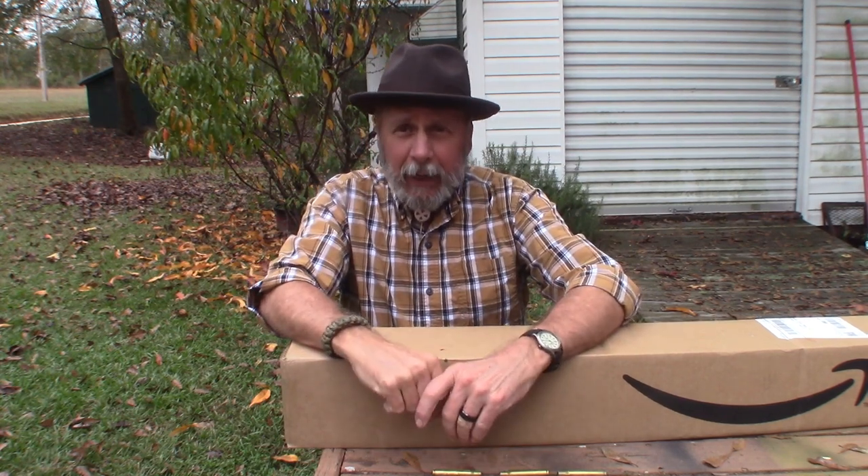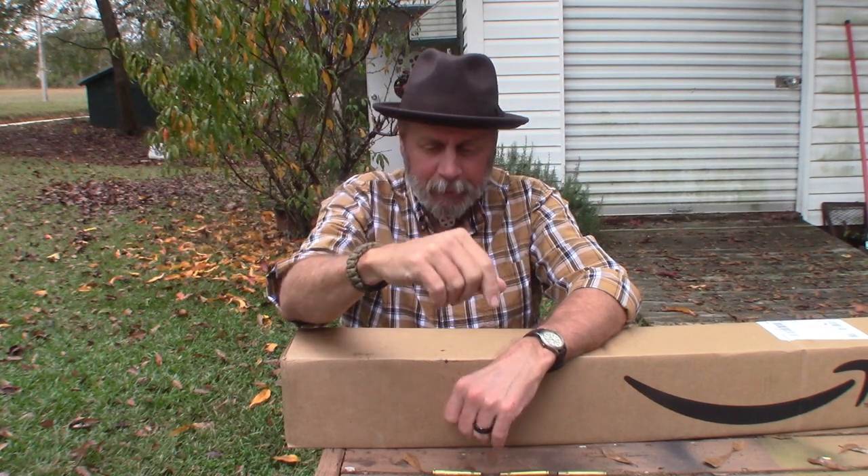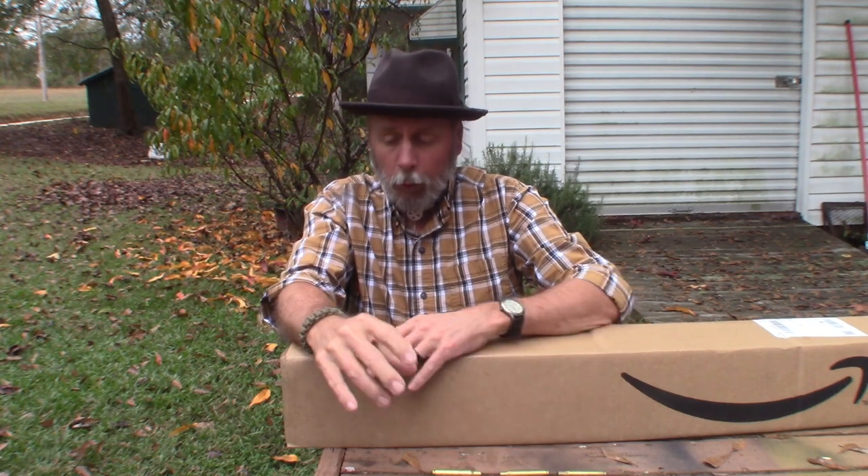Hey YouTube, welcome back to Airbin Outdoors! I'm Airbin — but you knew that didn't you. Today I hope I don't get rained on, so I'm going to try to do this video real quick.